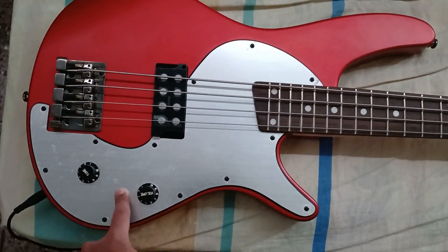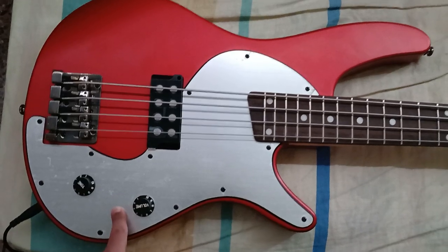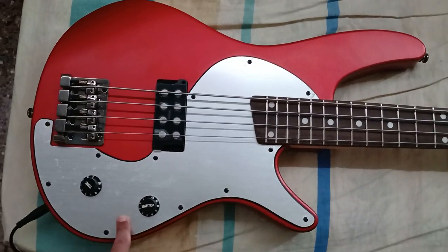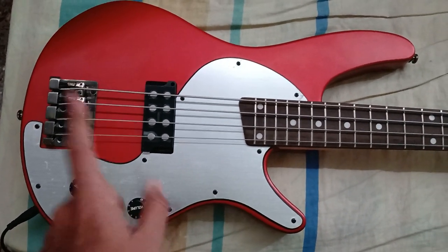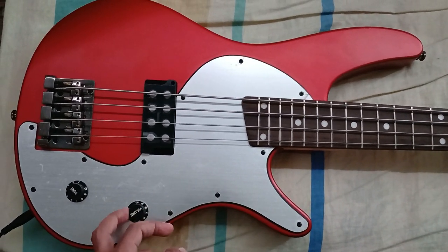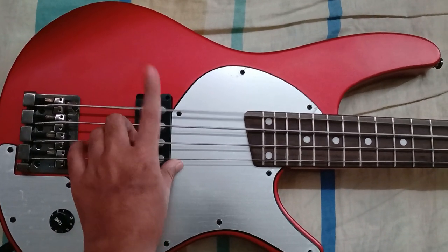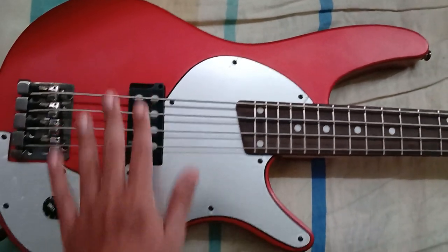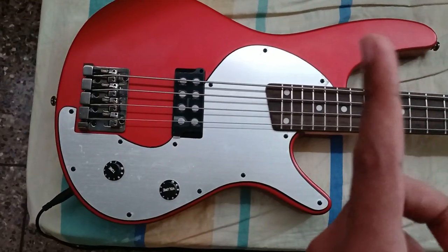If you can find this bass, go ahead and get it. They're so rare now — they're hard as hell to find. It literally took me like a year and a half to find this one. When I came across one, it slipped out of my hands, and then another one came up and that also slipped out of my hands. But now I have this one and it sounds pretty good. Right now I have it on Drop D because I'm doing some Avenged Sevenfold covers, so stay tuned for that.